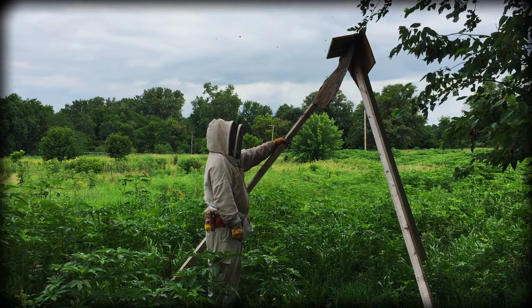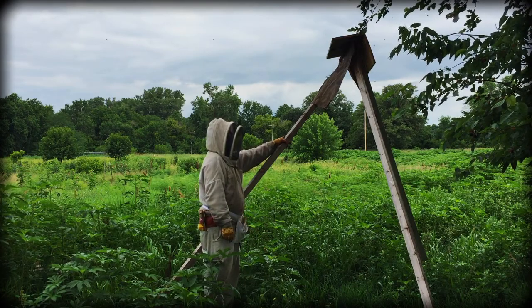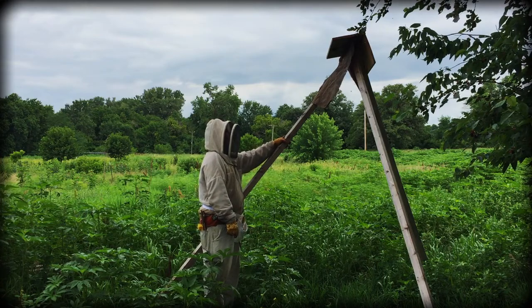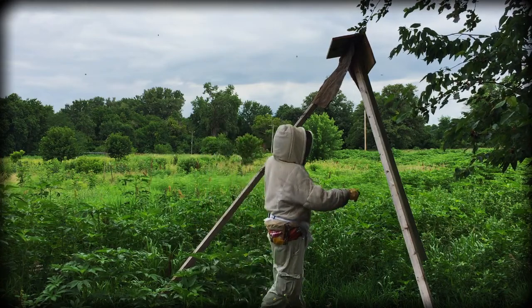We actually had one on here earlier and tried to put it in this hive over here. There's still some bees up here, but not nearly as many as there were, so I'm hoping they're all going to eventually end up down there.